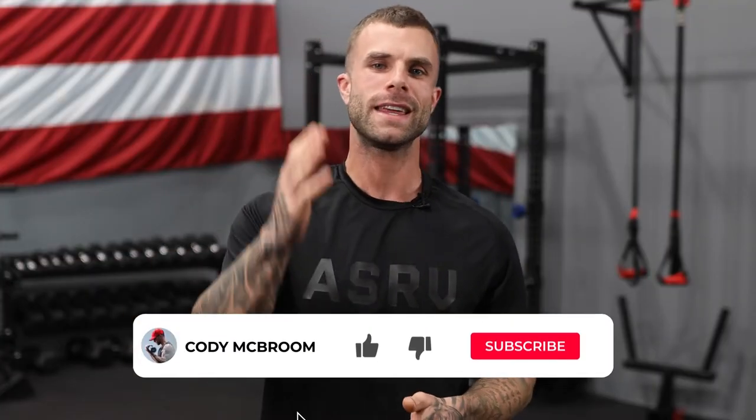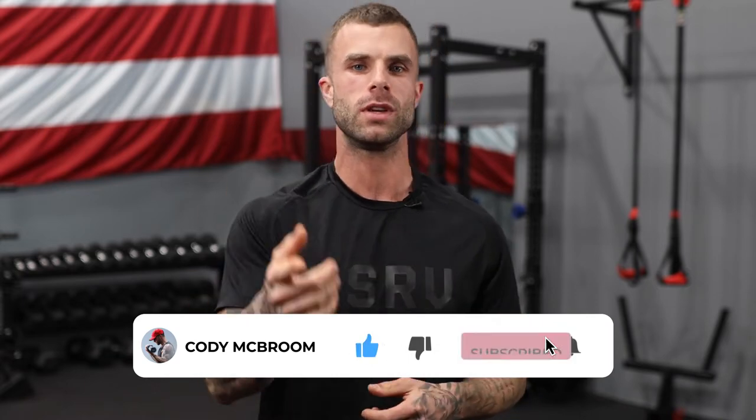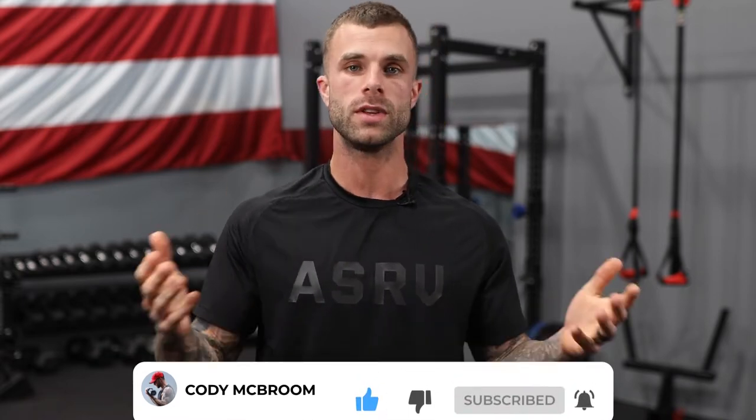Before I get into the meat and potatoes of this video, make sure you like the video, hit subscribe so you can get notified every time we drop a new video, and leave a comment below if this video helps you or if you have any questions.